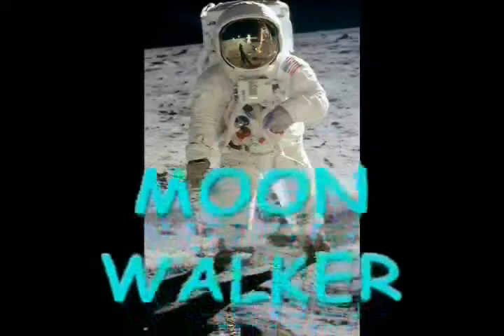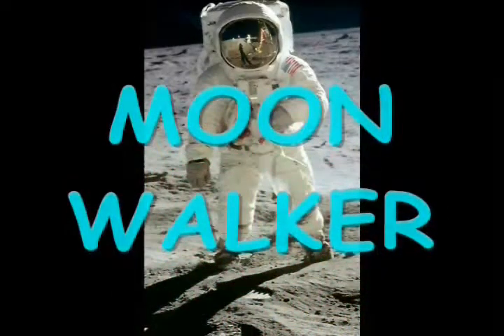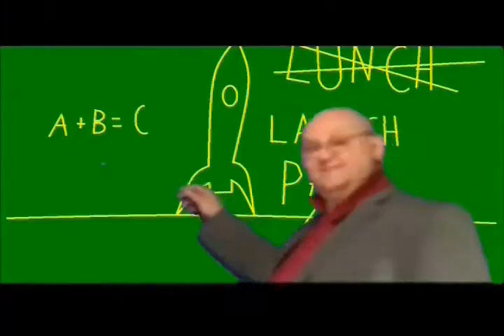Hey guys, my name is David. I'm here today to show you how I built my Apollo space capsule. It's for an upcoming movie that I'm working on called Moonwalker. I got the idea for this movie and I needed a capsule that you could see the outside, the astronaut being loaded, and the inside with the astronaut on his way into space.